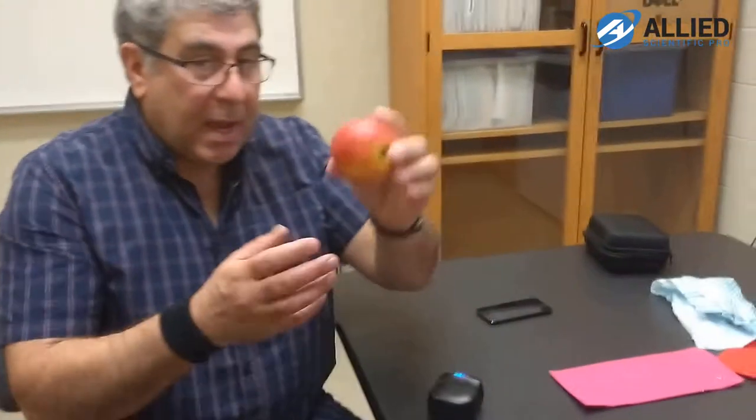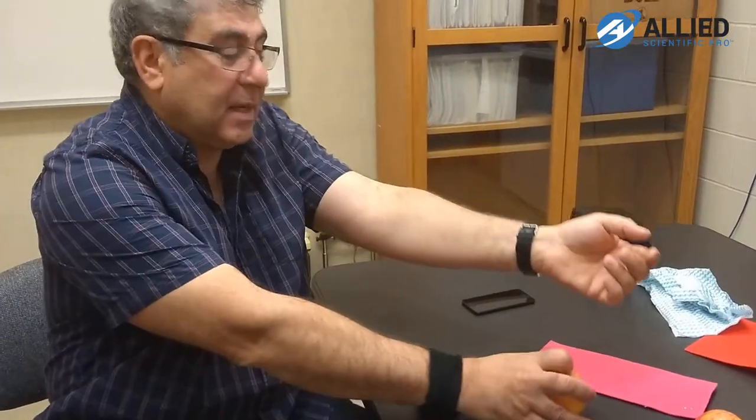Hello, my name is Rez Mani. I'm from Allied Scientific Pro and today I want to demonstrate how you can measure with the Neuroscan spectrophotometer ingredients of fruits, pieces of fabric, and also fat in body parts.